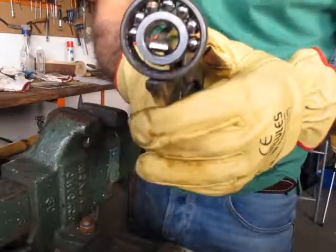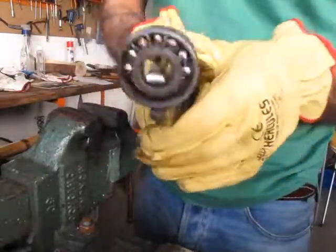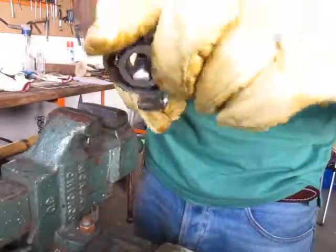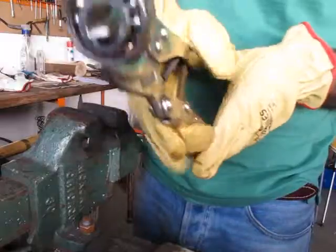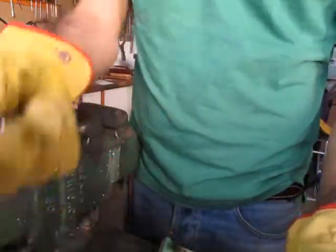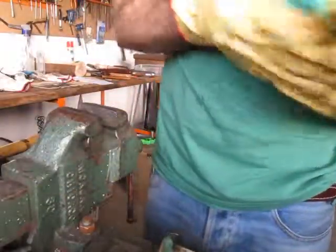Now you see they are getting — just press it until they come out. You have two pieces of metal and the balls spread around your shop. Thank you for watching.